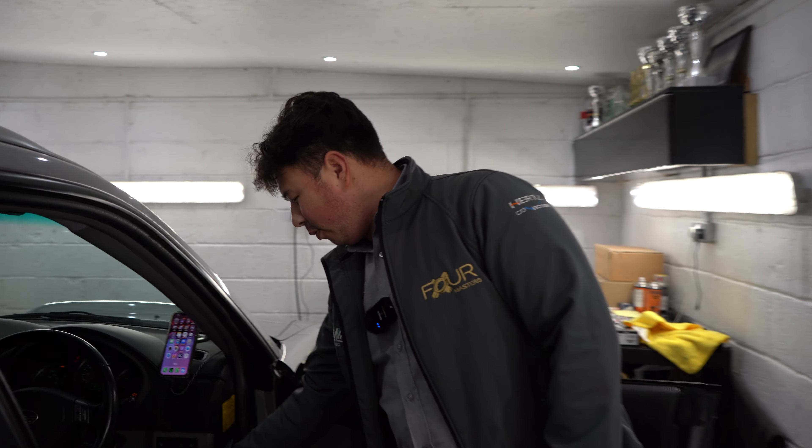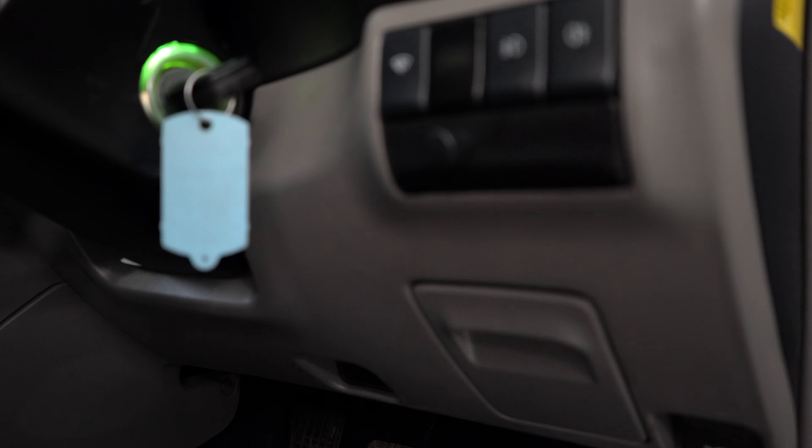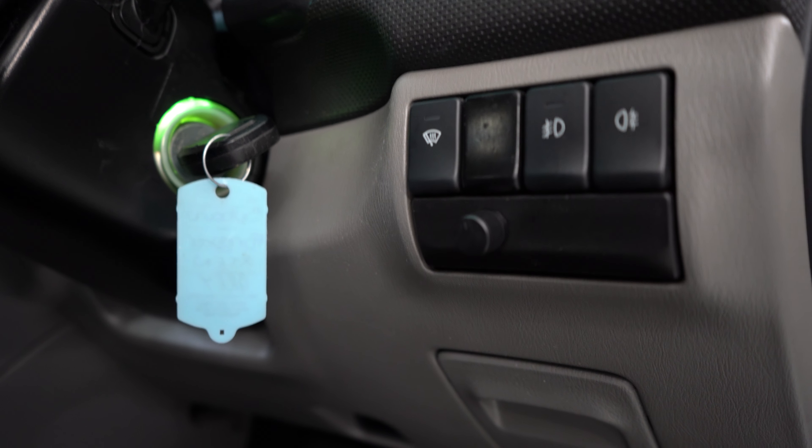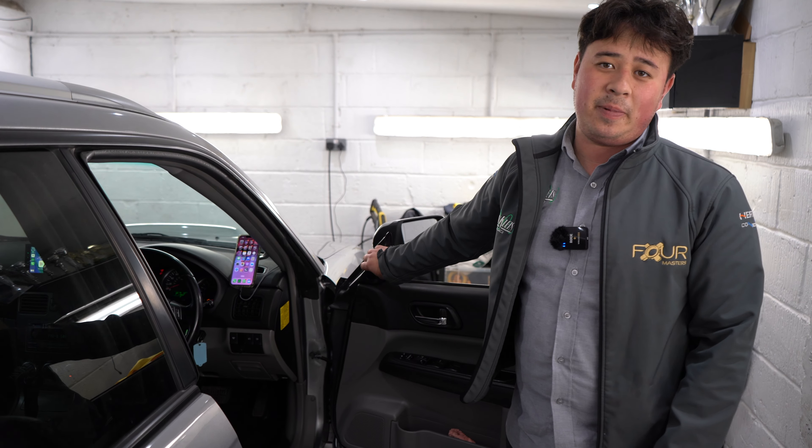In the front of the car here we've got the bass controller, which is just there. For the sound in the front doors we've got the Hertz Millet Pro two-way setup, so we've got a six inch speaker in there and a tweeter up there.